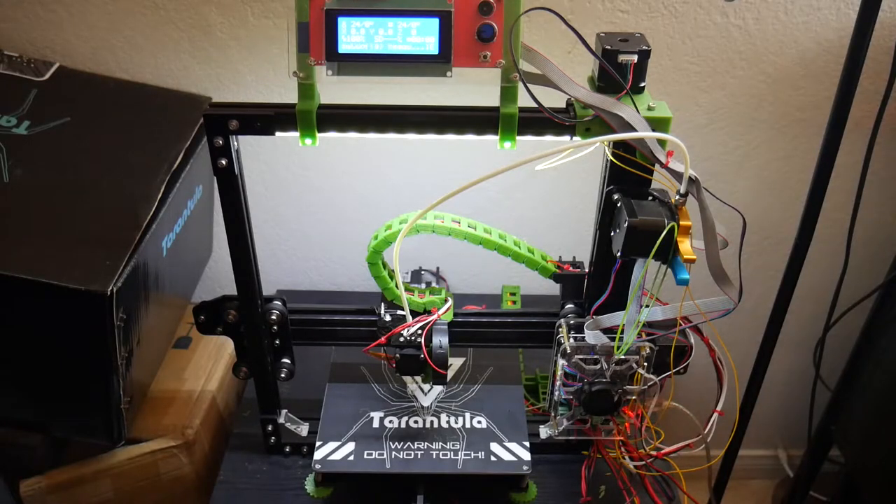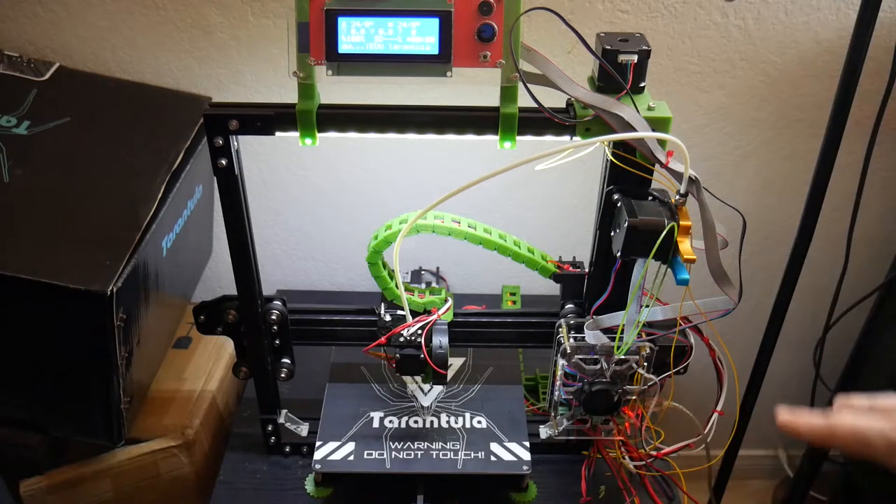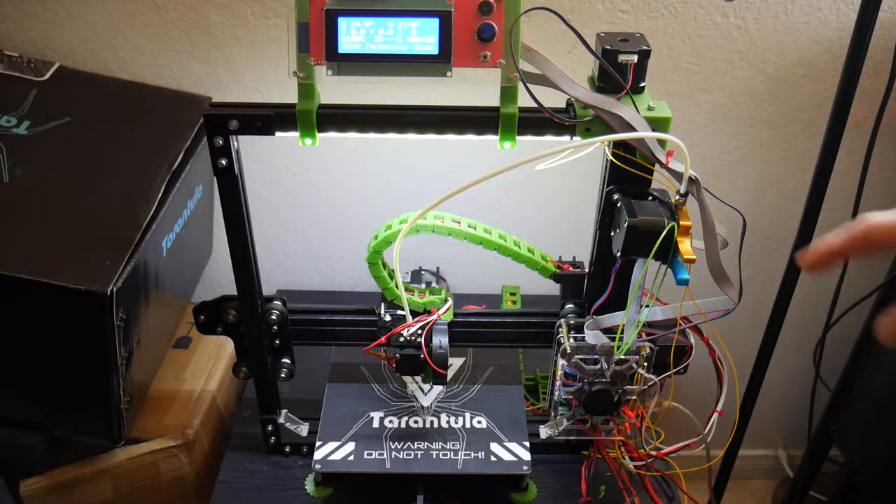The next thing I did was address the cable situation on this machine, which I'm still very unhappy with. The way all the cables are in the front is just bad. The only thing I could think of is to actually cut and solder all these cables shorter so there's not all that slack in the front, but that's such a pain to do. Because I build so many printers, I don't know that I have the patience to go through and shorten each cable one by one — it's just really tedious.